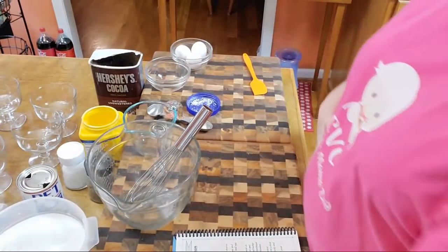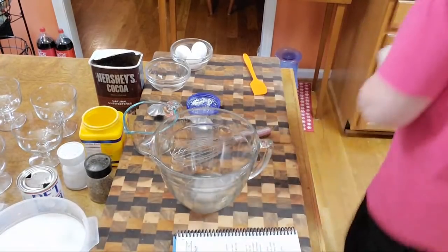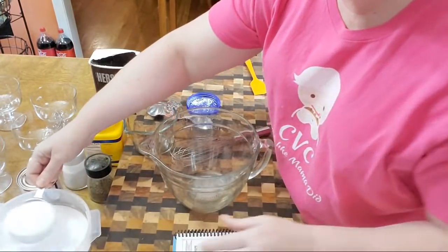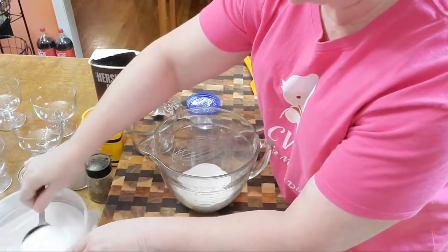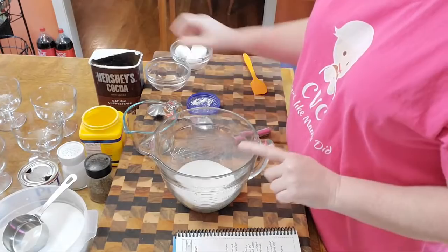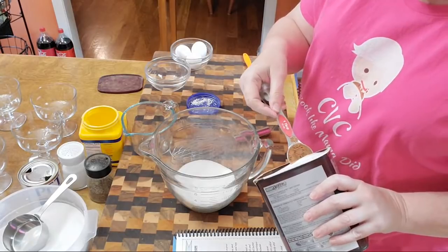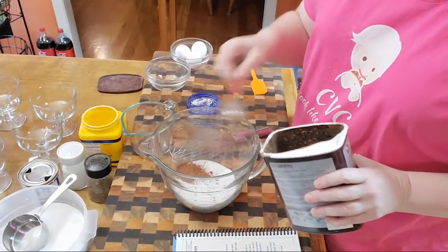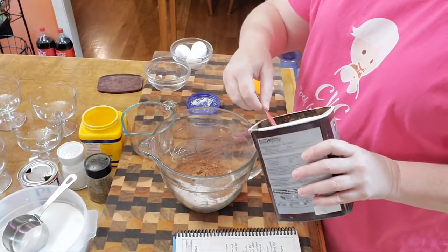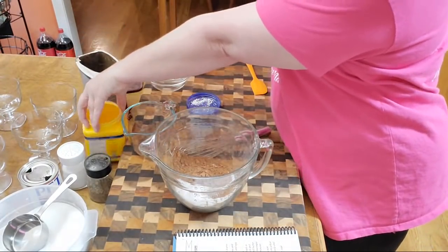For the pudding, all you do is take a cup of sugar. I like to mix up my dry ingredients first. So there's a cup of sugar and it calls for two heaping tablespoons of cocoa. And then for the cornstarch it's three tablespoons.